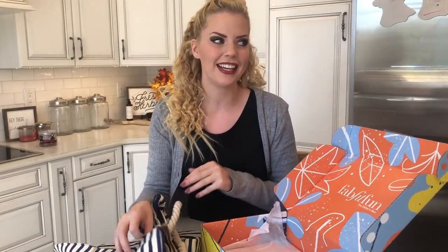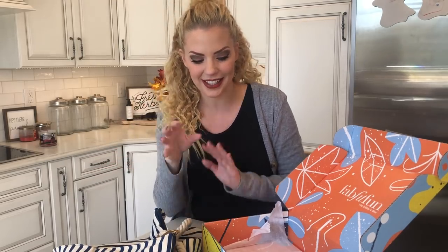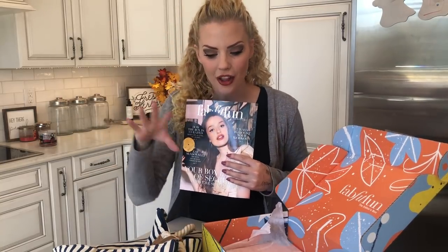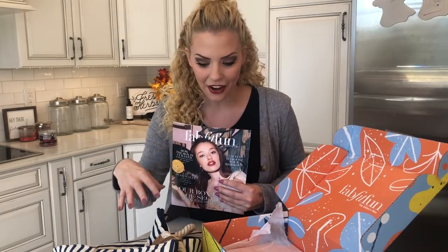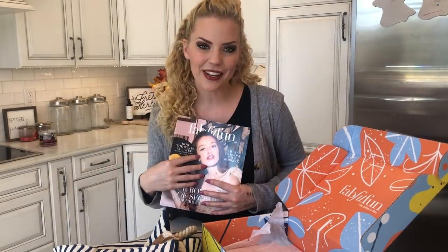I love FabFitFun, you guys. It's like my favorite thing when it shows up on the doorstep — it's like Christmas every three months. You guys can get your first box for $39.99 if you use the code in the description of this video at FabFitFun.com. I want to know what your first box is going to be, so put it in the comments below because this is just so much fun. All of the products in here value at over $200 together and you're only paying $39.99 with my code. Do something for yourself — spoil yourself, because as women, we need it. Let me know what you get and I'll talk to you guys later. Bye!